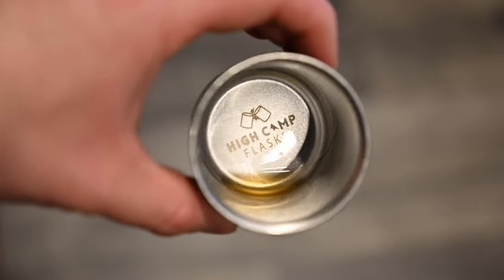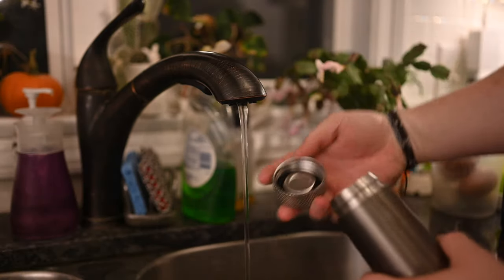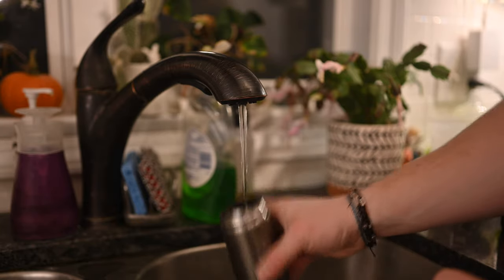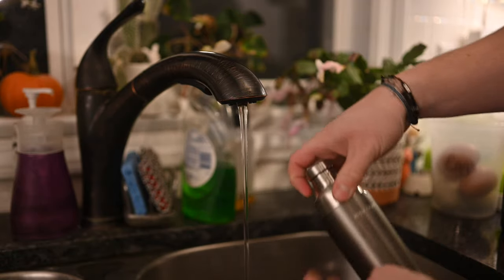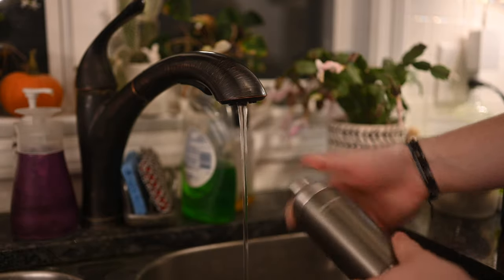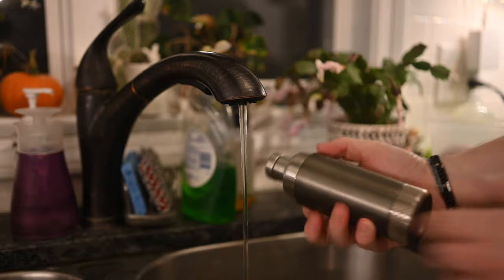So this is 3 ounces for the glass itself, and then 6 ounces can be held inside the flask — 6 ounces to take with you. Another benefit, as I break this down for cleaning, is because this bottom does come off, it not only makes filling easier but cleaning easier, and you can even add a few ice cubes. This is an insulated flask, so you can add ice to chill your beverage — something pretty much no other flask is capable of doing because most have such a small hole towards the top. Easy to clean, easy to fill, and you can add ice.